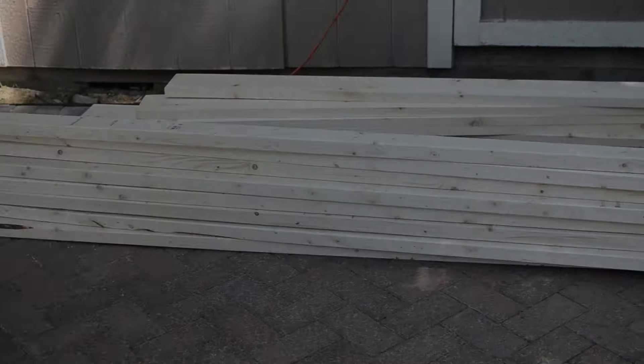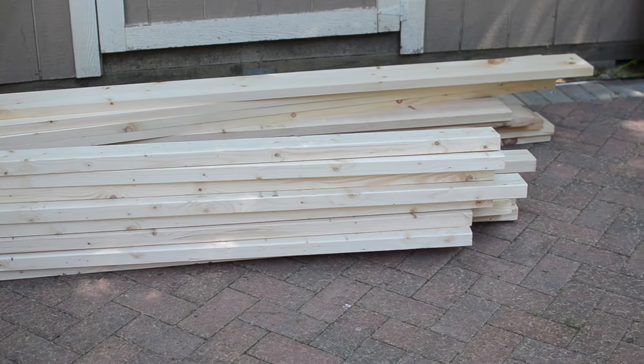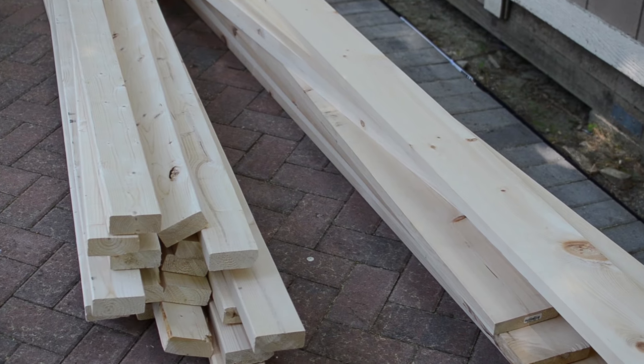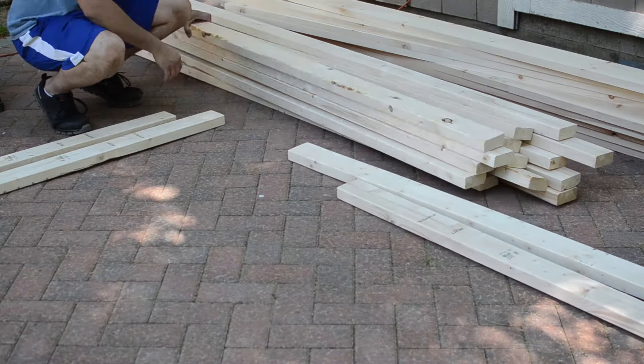Hi everyone, my name is Mario and today I want to show you how I built this outdoor sofa. This may seem like a lot of wood for one couch, but I'm actually going to make a couch and a loveseat with it. Although in this video I'll be building the couch, the same technique can be used to make the loveseat.